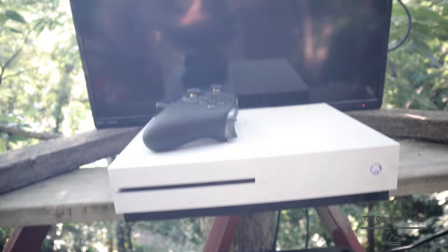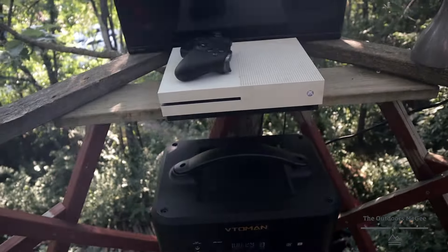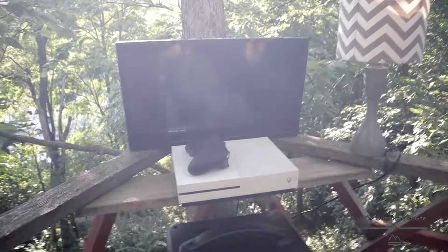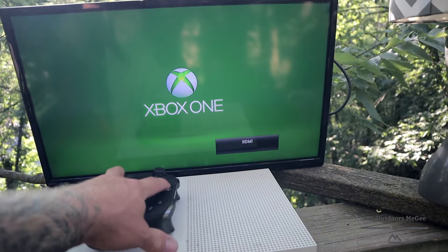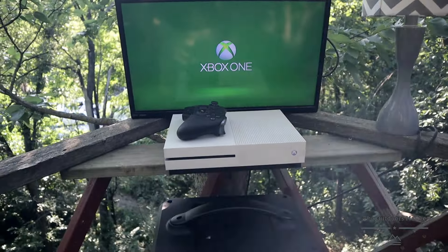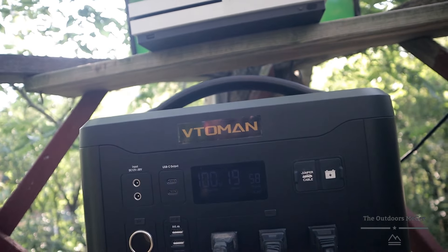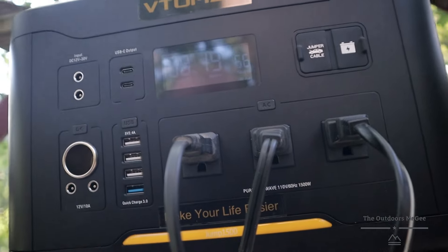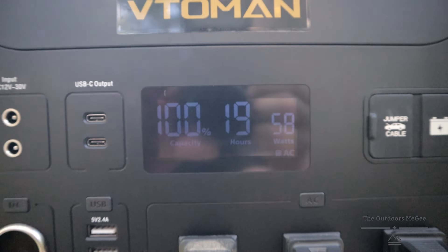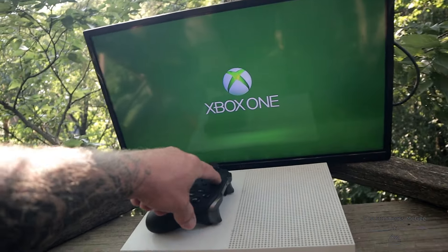Got the Xbox on — that's only pulling 42 watts, 39, 43. Then I hit the TV on. Can't see much because of the glare, but we're Xbox-ing in the tree! TV and Xbox together are only pulling 60 watts, and it'll run that for 19 hours.